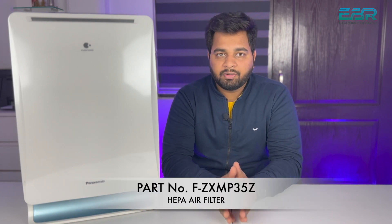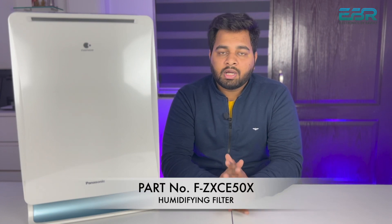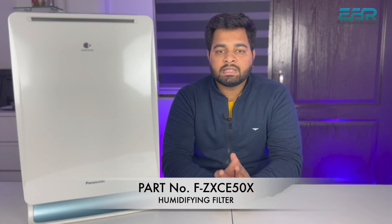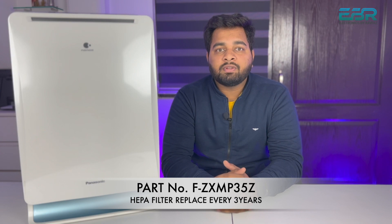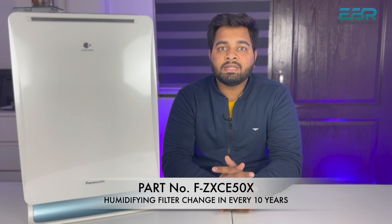In this model there are three air filters. The first filter is the HEPA filter. The second is the deodorizing filter, which we call the carbon filter. The third is the humidifying filter. Now talking about cleaning and replacement: the HEPA filter needs to be replaced every three years, the deodorizing filter every three years as well.